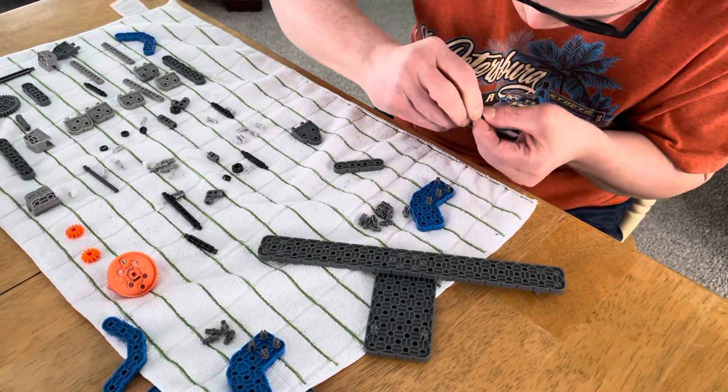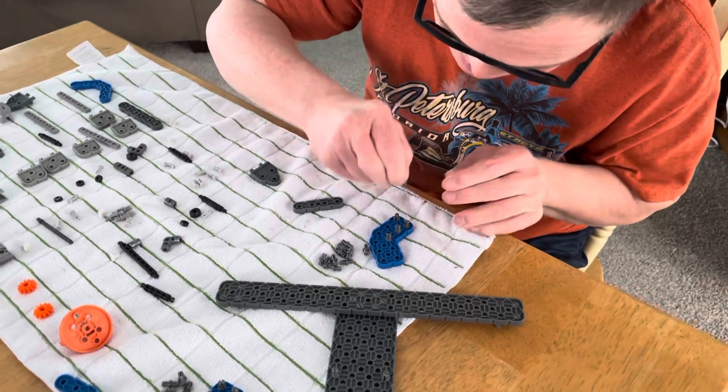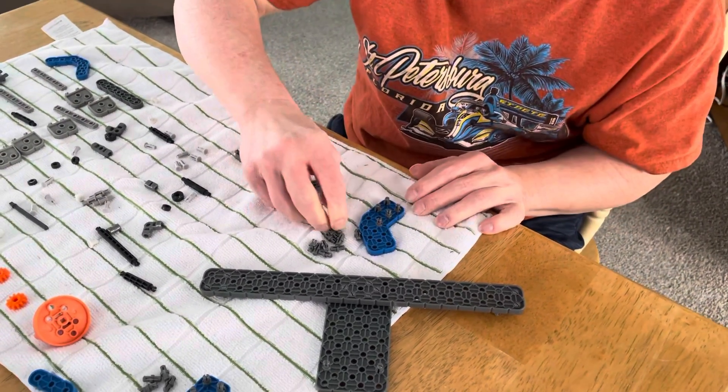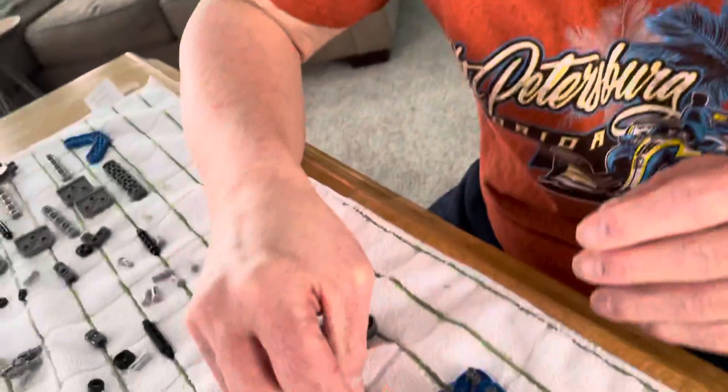My hat is tiny. Yeah, they're tiny pieces, but you did the other three, hon. You can do it. Oh, good job! You did it! That's it, honey. That's it for that piece.